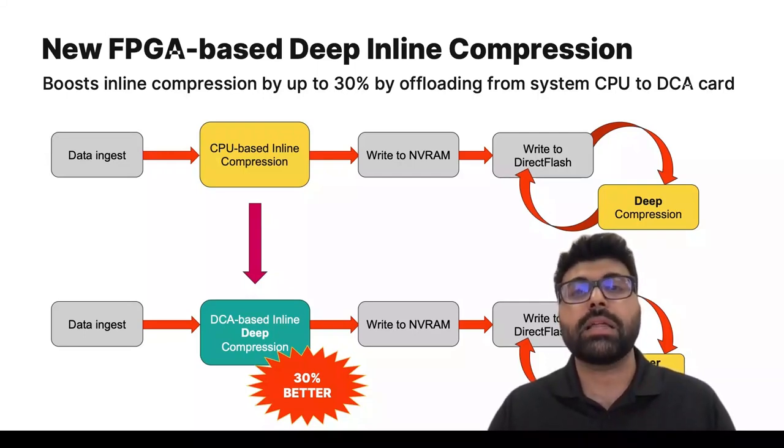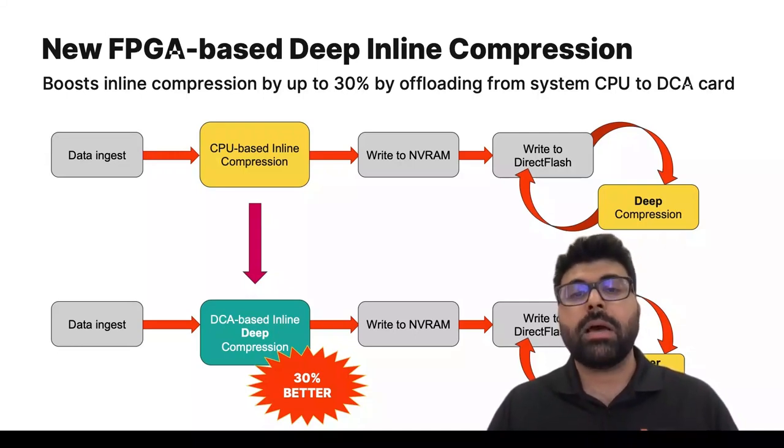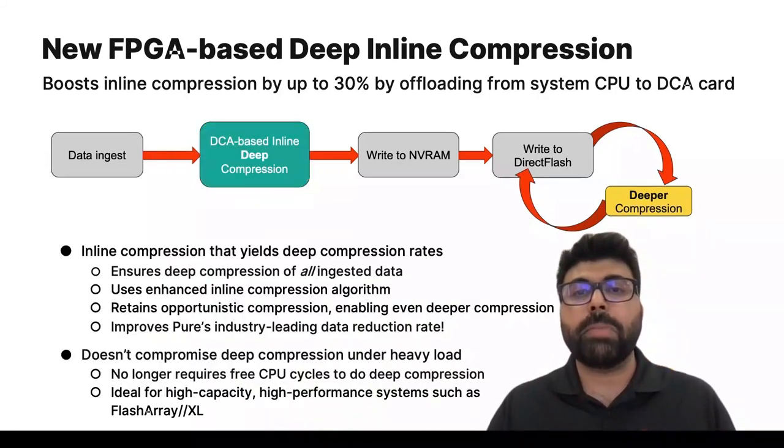We solve that by introducing the new Direct Compress Accelerator. We would ideally like deep compression to be an always-on process so that all ingested data is always deeply compressed. Implementing this in software carries a large power tax, but this is overcome when we have a dedicated FPGA to accomplish it. Now let's talk about some of the benefits of using a dedicated FPGA card to do inline compression.